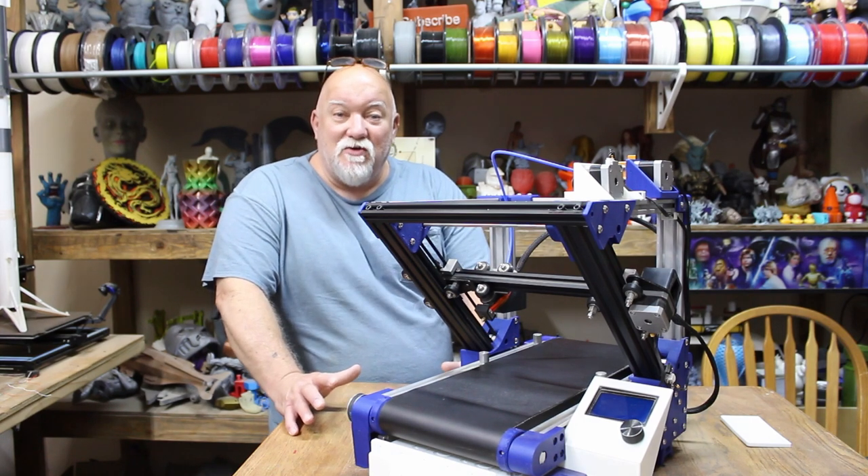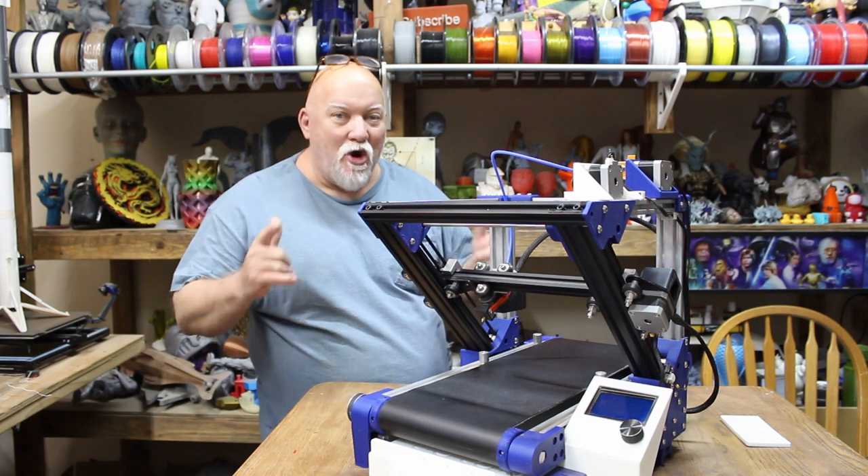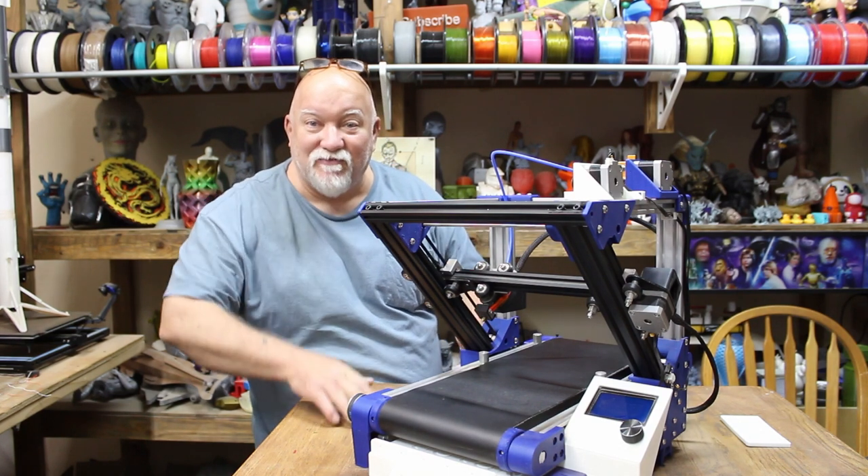Hey, what's going on everybody? Jerry with 3DHP. TIG-TAC Belt Printer Part 3 is here. Let's check it out right after this.